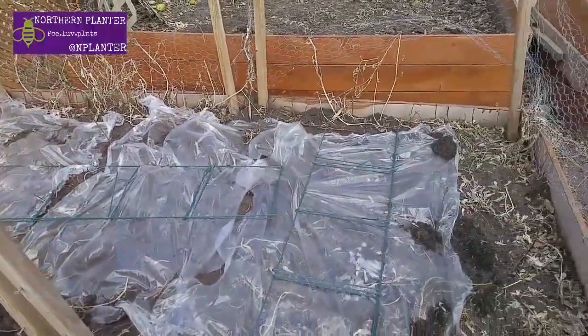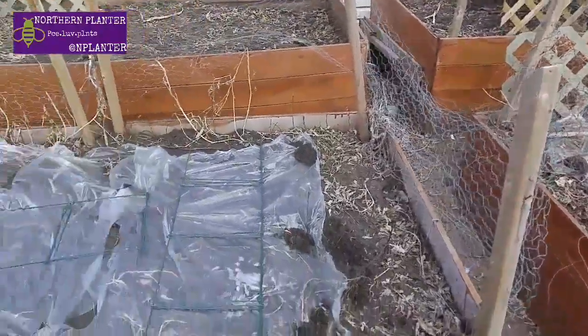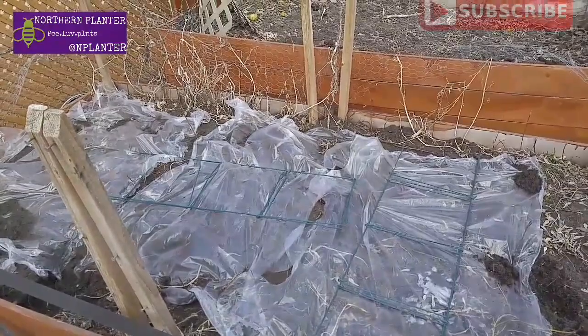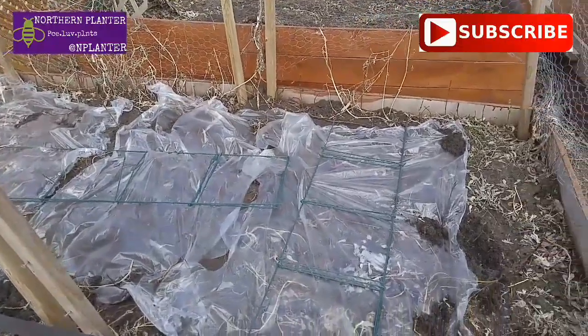You probably know if you own greenhouses that if you leave it zipped up during the summer you will cook your plants. I'm going for the same kind of idea here — I put these down in hopes that I can burn out the weeds.